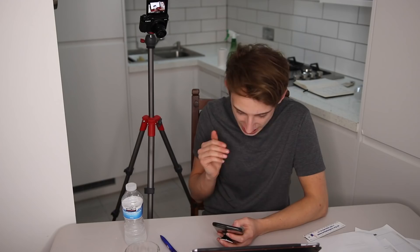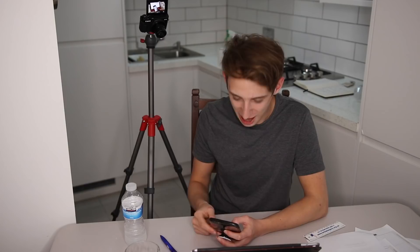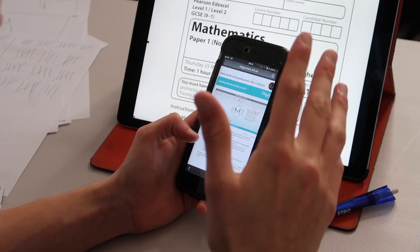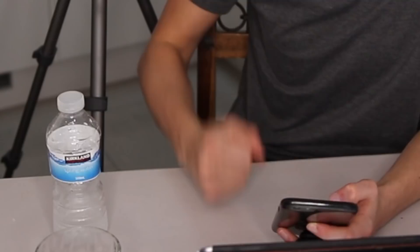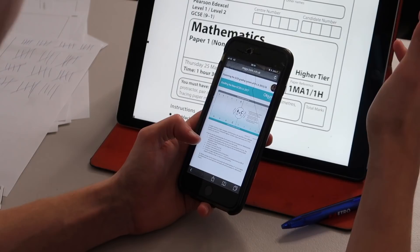So I got 16 out of 80... actually wait, let me check the grade boundaries. To get a 9 you need 63, an 8 you need 52, a 7 needs 41, a 6 needs 32, a 5 needs 23, and a 4 needs 14 — which I got, arguably. So I got a level 4, which is a C! Nine, eight, and seven are A-stars, six and five are Bs, four is a C. I got a C — yes! Arguably a D, but I'll take it.